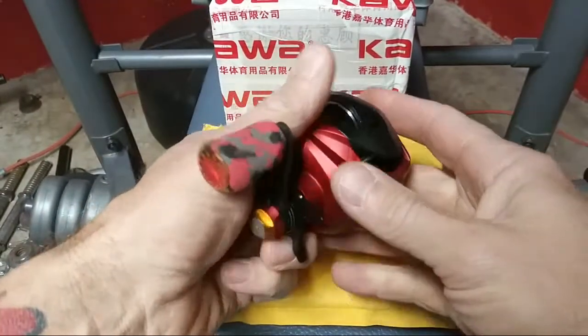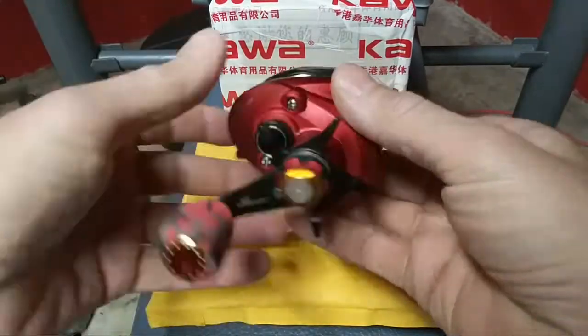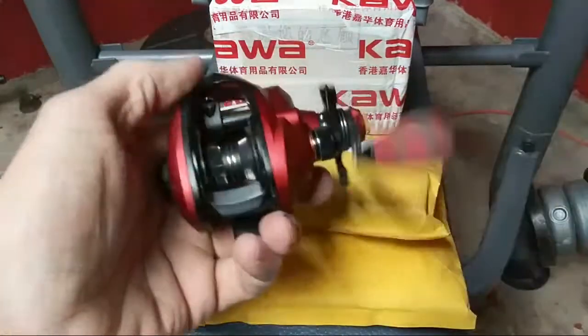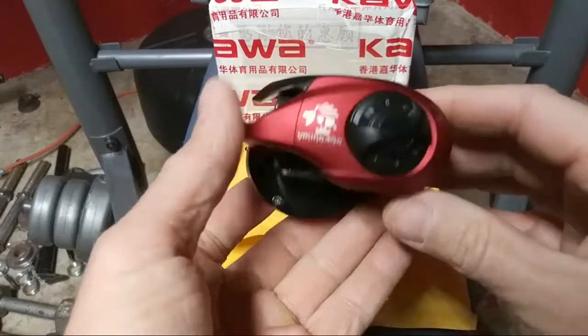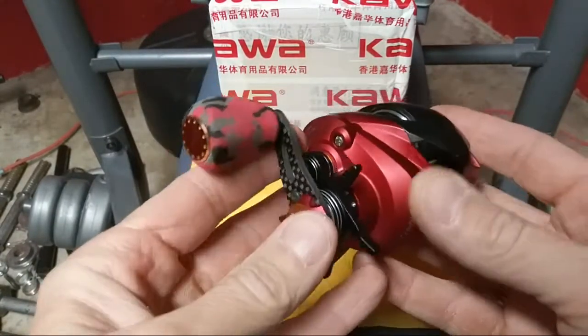Hello everybody, welcome to another live unboxing! This is a reel that I'll be trying out. I don't know if I told you guys or not, but I ordered another reel I found.